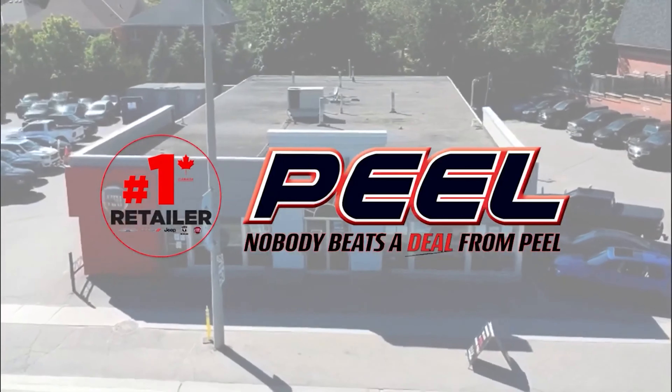So thank you so much for joining me. Comment below and let us know the first time you learned to tow a trailer, because this was a really incredible experience for me with the 4xE. Follow us for more content. And remember — nobody beats the deal from Peel.